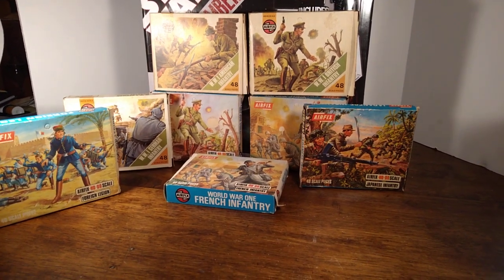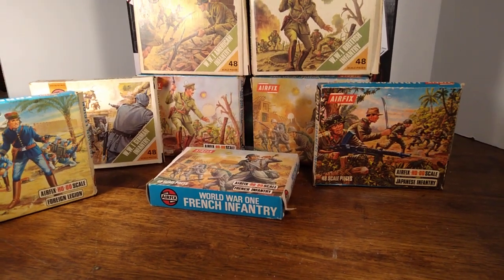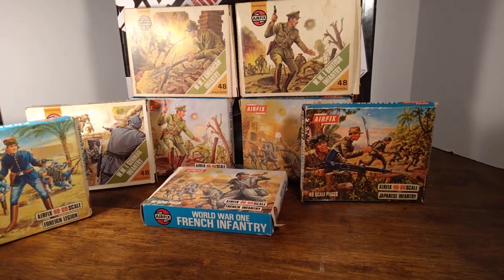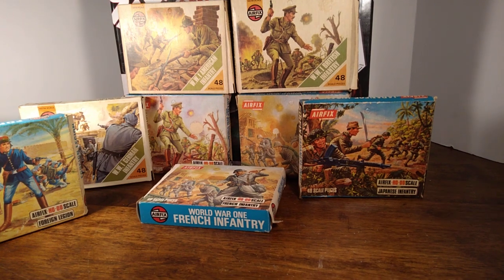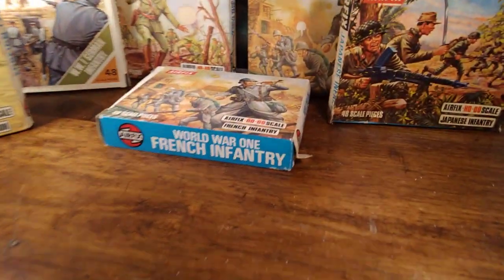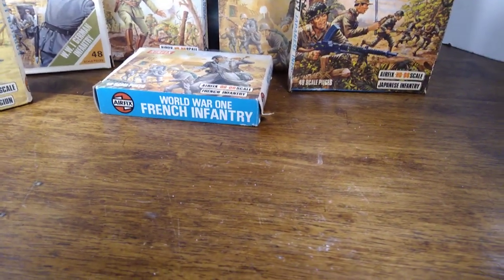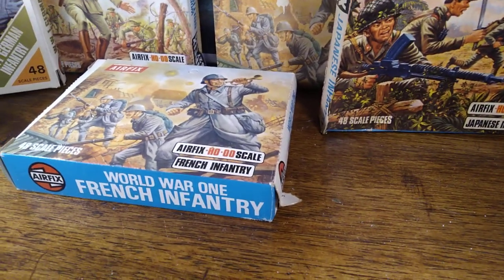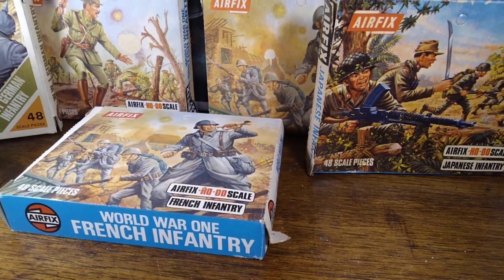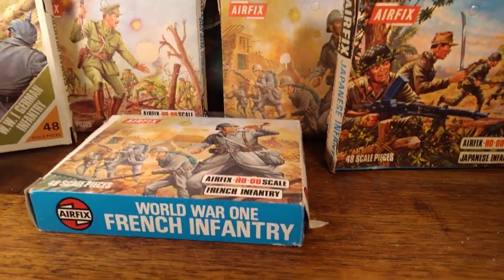I'd like to talk about Airfix HO scale figurines. It's kind of weird talking about HO scale in Great Britain, because HO scale is 1:87, which if you're a Rocco mini tank collector you'll know is quite a bit smaller than the vehicles Airfix produced in so-called HO scale. The Airfix packaging says H-O-O, and OO scale is 1:76. They list HO in England as 1:72, as opposed to actual HO scale which is 1:87.